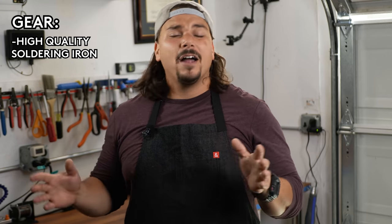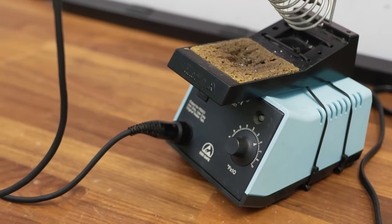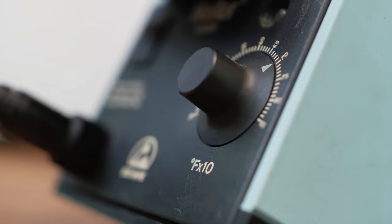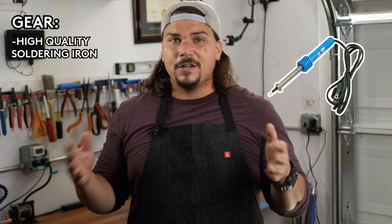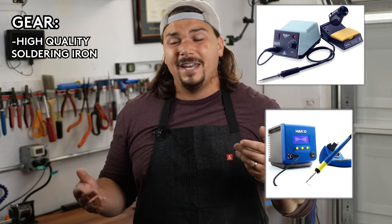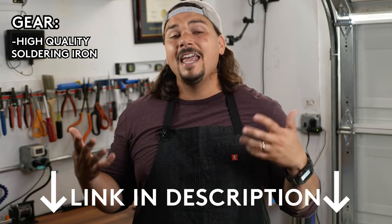What do you need in order to assemble your own instrument cables? First, you're going to need a high-quality soldering iron. When I hear people say they're not good at soldering, generally they're not using the right iron for the job. You need an iron with an adjustable temperature — I'm typically soldering instrument cables around 700 degrees Fahrenheit. If you're using something from Radio Shack with a fixed temperature or fixed wattage, you won't have the same flexibility. I highly recommend something like a Weller or a Hako, and all materials are linked in the description.